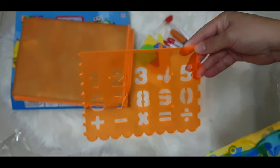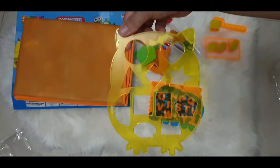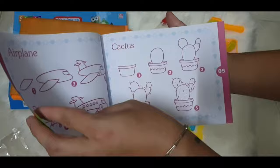We also have a number stencil sheet, an alphabet stencil sheet, and a shape stencil sheet. We also have this book as a guide on how to draw.